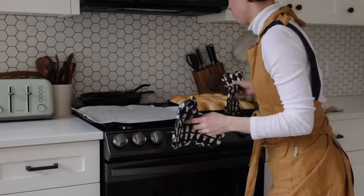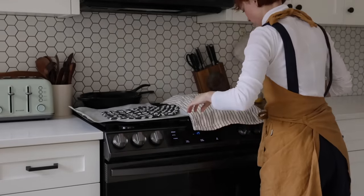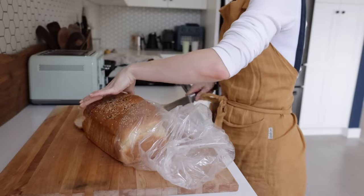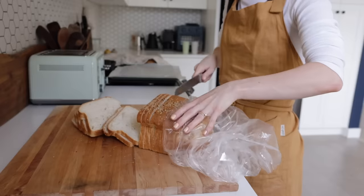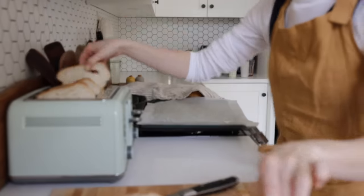My buns are coming out of the oven. I'm going to place a damp towel on top to help soften the tops of the buns, and then get started with some sourdough breadcrumbs, which I use for coating things like chicken, chicken tenders, chicken wings. I'm also going to show you how I do sourdough croutons.